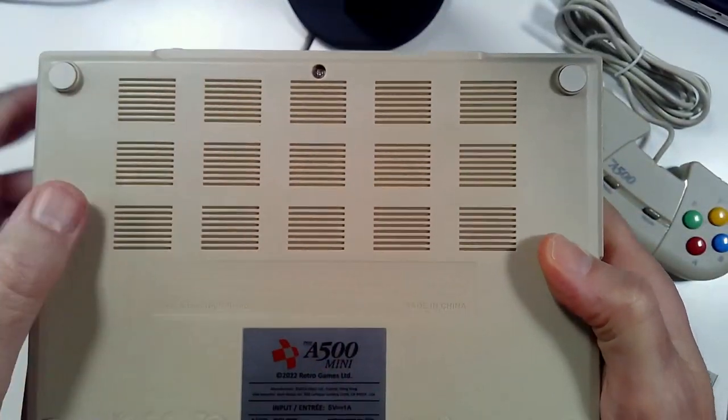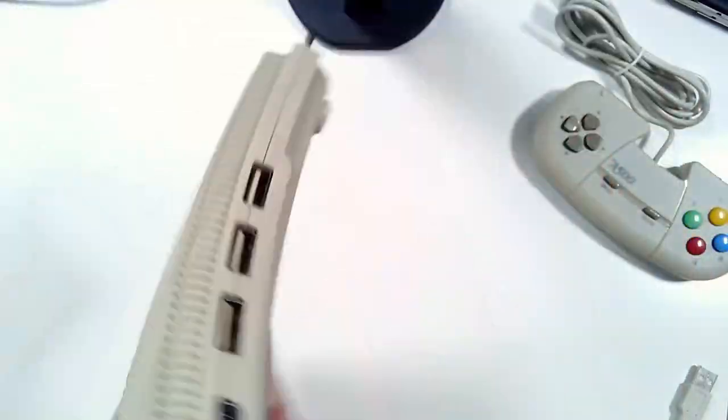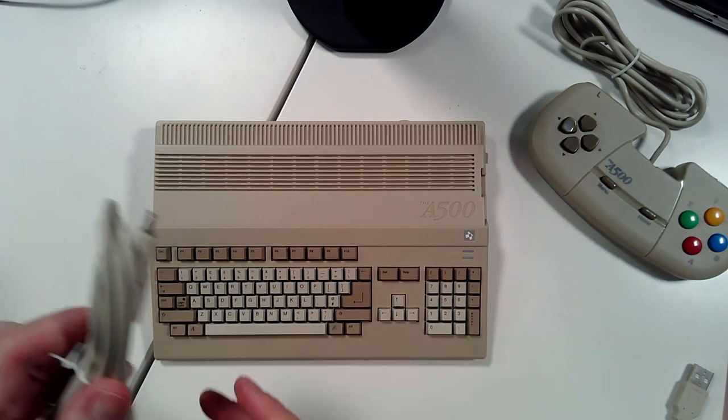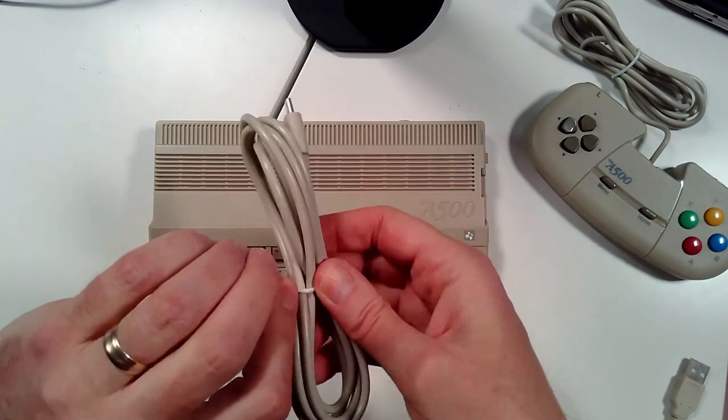It's a nice label on the back — I like the extra color on it. There are some vents for heat, though I can't imagine this thing puts off too much heat. We'll check that out. Let's go ahead and get some power on this thing.